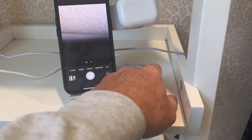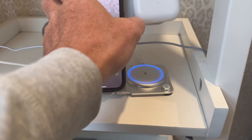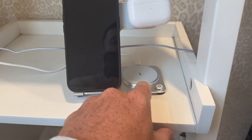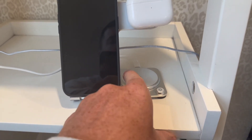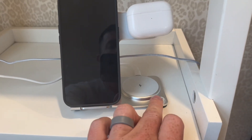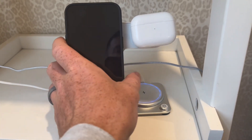It also has this light which changes depending on if you're charging something or not — the light will change. You can simply turn that off if you don't want it. Sometimes at night that will glow, but I like to leave it on.